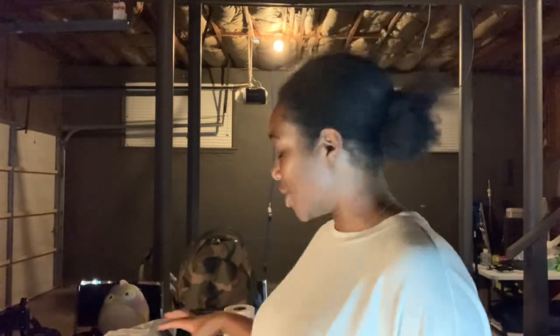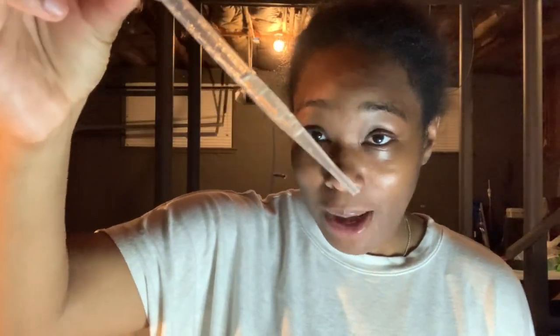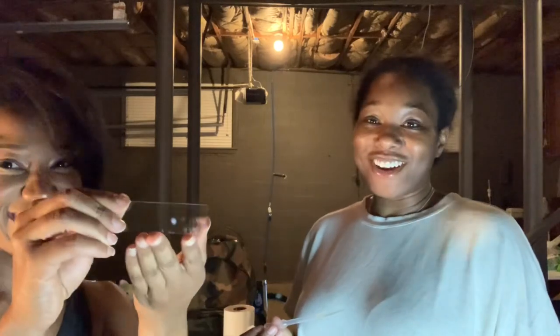Hi guys! It's me and my friend Sydney here. Today we're going to do a little bit of a science experiment with the cucumber. My cucumbers that I grew in the garden have kind of been fermenting a little bit, and I just pulled some cucumber juice in the pipette, as you can see here. We're going to put it on the slide — Sydney's going to show you. We're going to put it on here and then put it on the microscope, and then we'll show you what it looks like, so stay tuned.